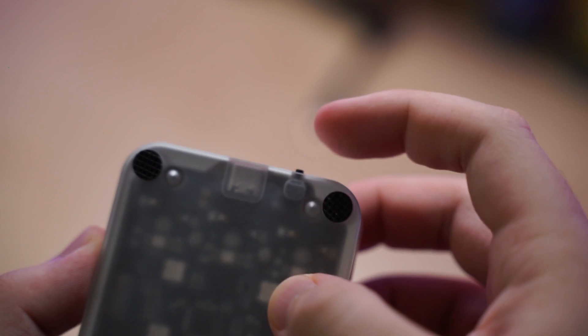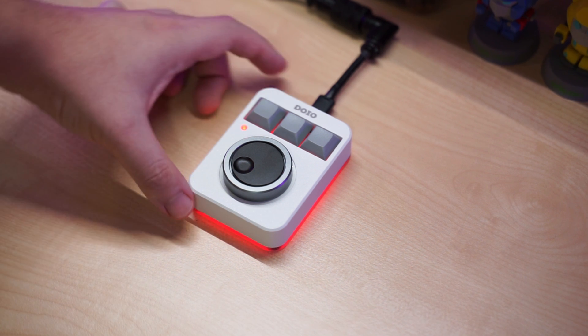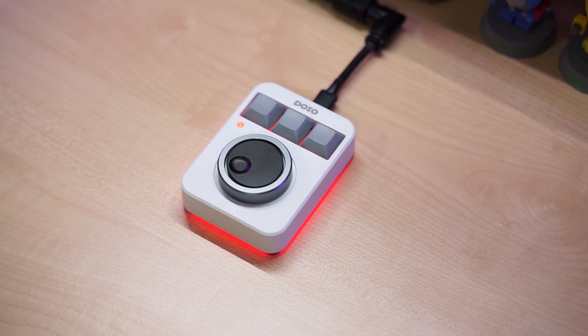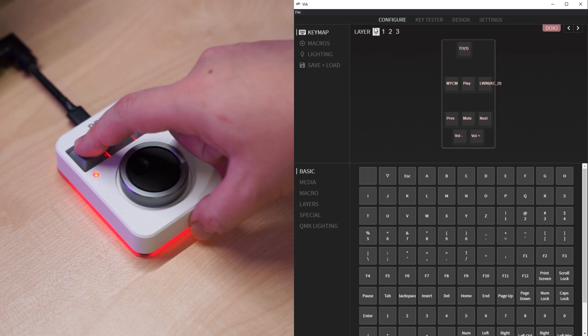So what is this macro pad for? Basically, this switch allows you to toggle between four layers of the keyboard that you can customize in the VIA software. This LED indicates which layer you are on — red is the first, green is the second, blue is the third, and white is the fourth.